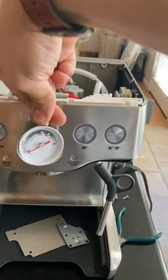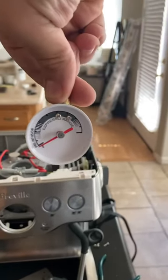How to fix your pressure gauge. First, you remove your pressure gauge.